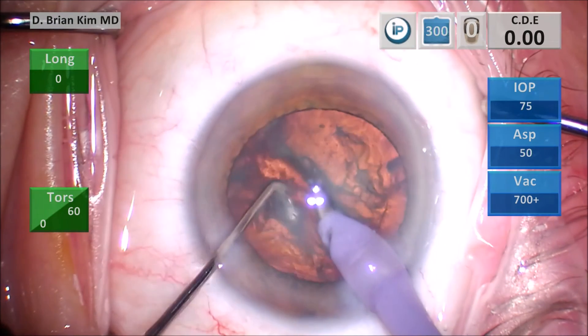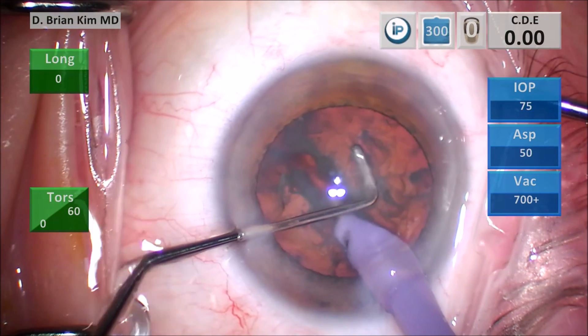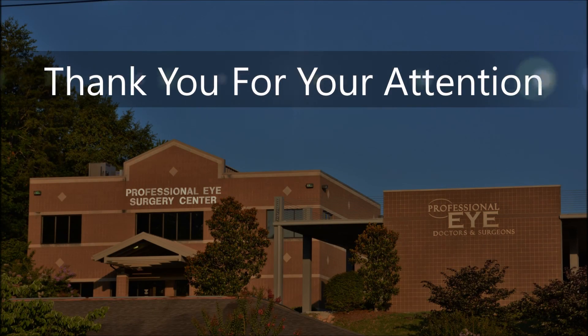I hope you understand why this technique is more effective and more versatile under a variety of situations — mechanically fracturing the lens with support from below and above. Thank you for your attention.